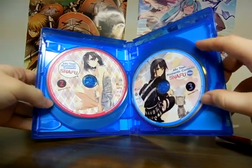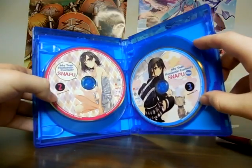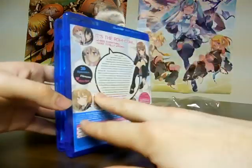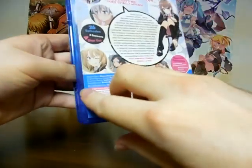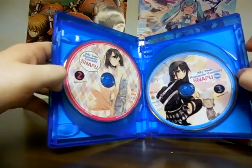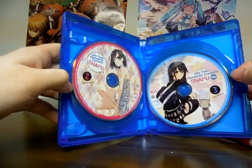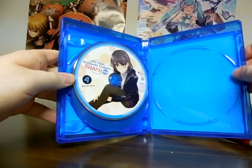I can't quite tell what this is. Is that supposed to be their club advisor? Yeah, I seriously can't tell. I don't think that's Hikigaya's sister. So it's either... yeah, this has to be their club advisor, because this has to be Yukino's sister.